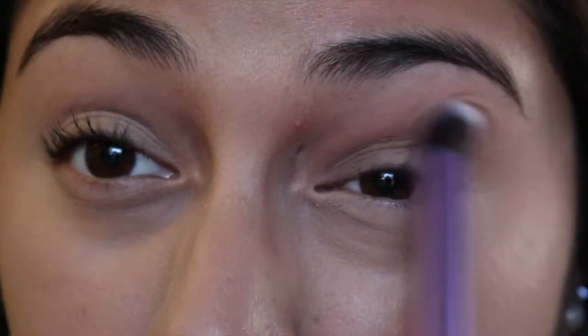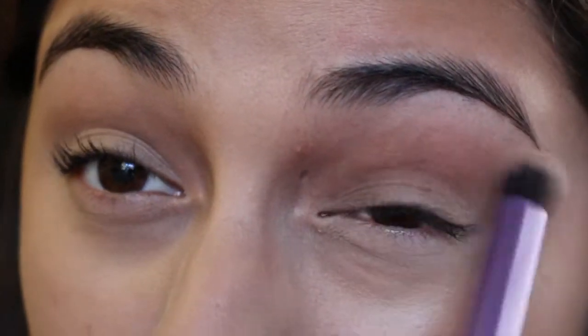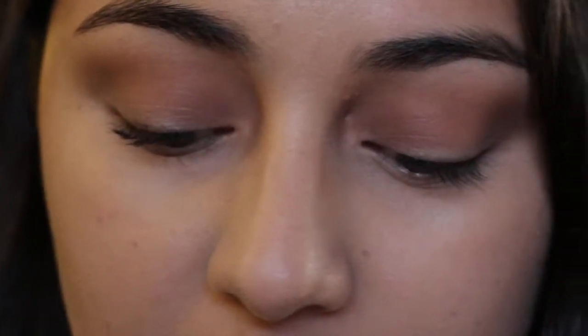So now from the Too Faced Chocolate Bar palette, I'm going to be using Milk Chocolate, which is a matte brown color, in the crease of the eyes. I'm just going to deepen that a little bit more and bring it up a little higher. Now I'm going to be using Crème Brûlée, which is a gold color in the palette — you can use any gold color you'd like. I'm going to be using the Real Techniques Face Shadow Brush.